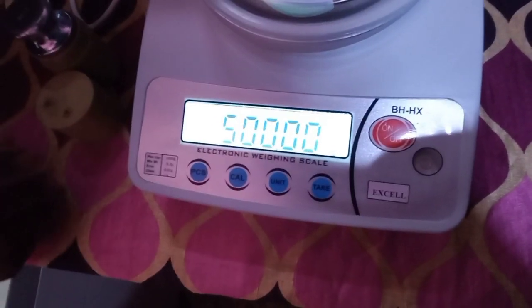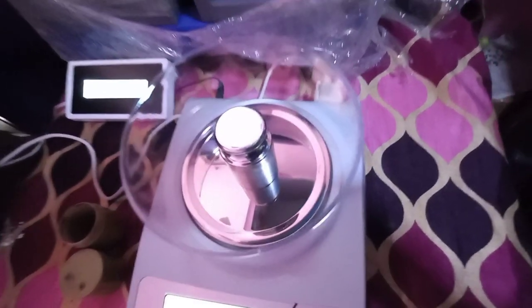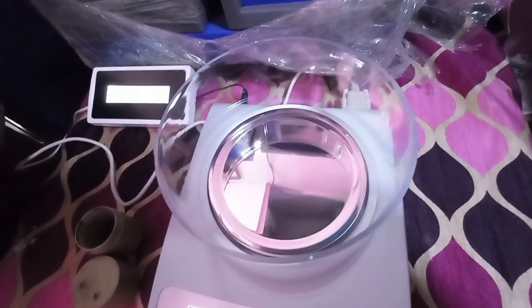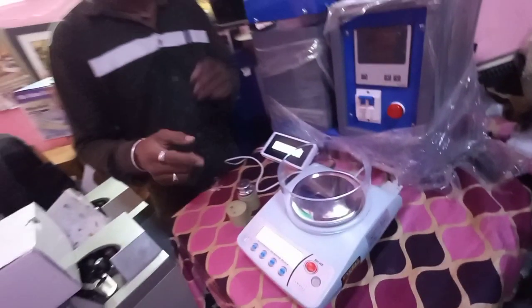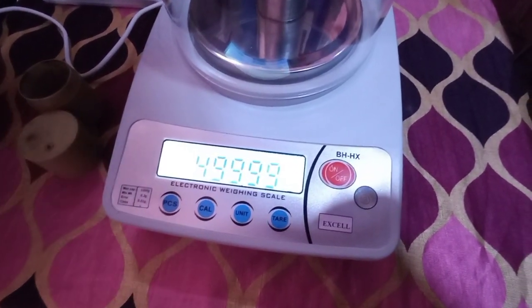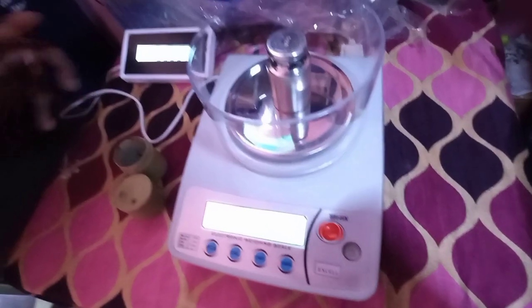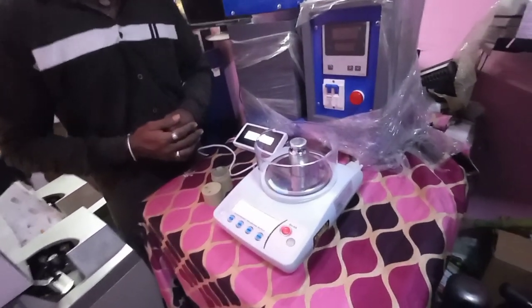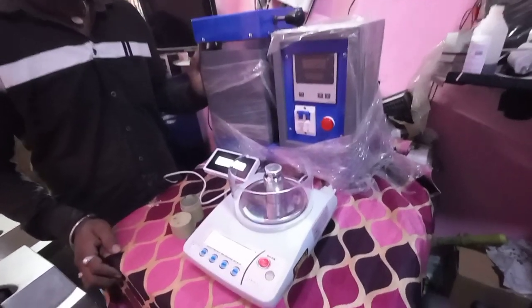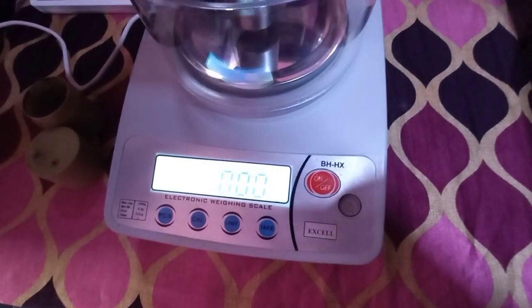It needs to basically do calibration of this machine. You just have to press the CAL button and the machine gets calibrated on itself. I think 500 grams is mentioned on the display, so we have to set a master weight of 500 grams. Basically if you are putting a weight of 500 grams on it, it should show 500 grams. The error allowed is plus or minus 10 milligrams. When using this machine you have to first make sure that it is calibrated and that the exact amount of weight is shown on the display.